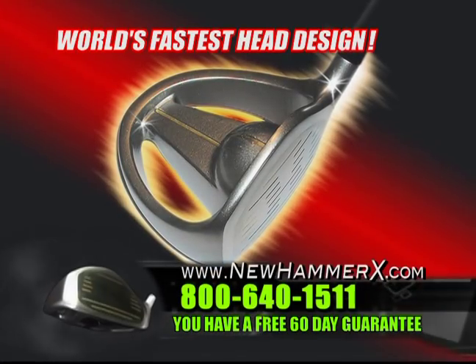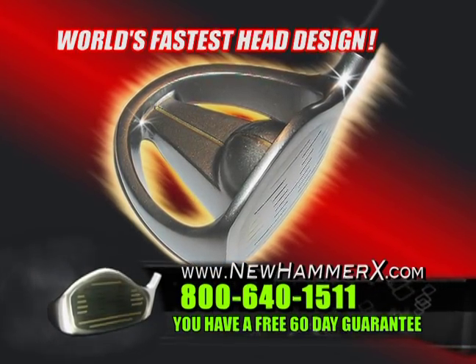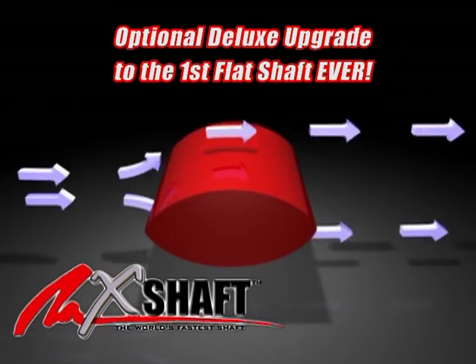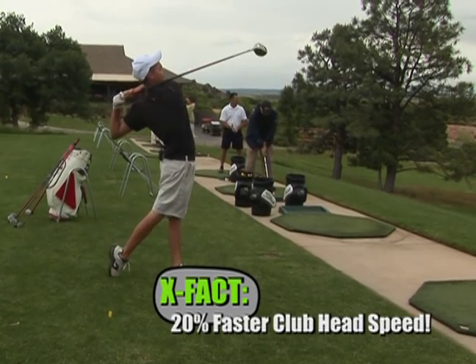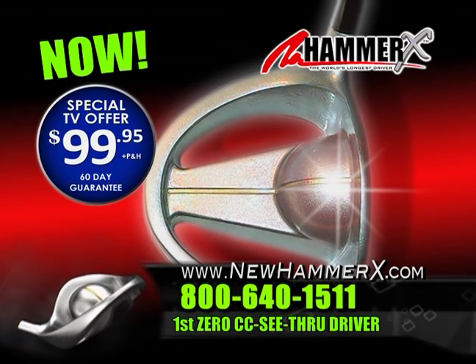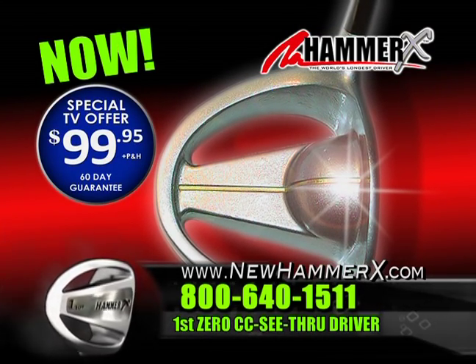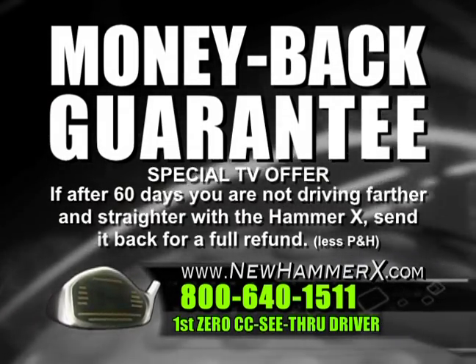Now is your chance to own the first 0cc see-through driver, the Hammer X, with the revolutionary X shaft — flat like a sword. Street light head shape. 20% faster club head speed. A $500 value — now it is yours for $99.95. Order now. You have a 60-day money-back guarantee on the Hammer X.